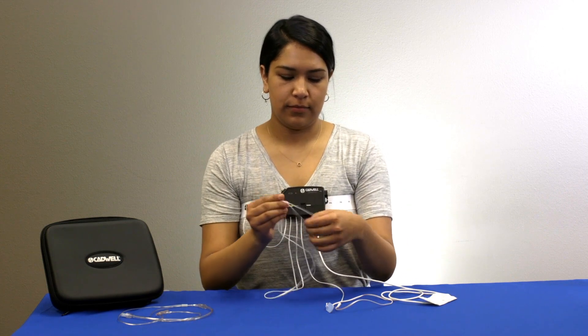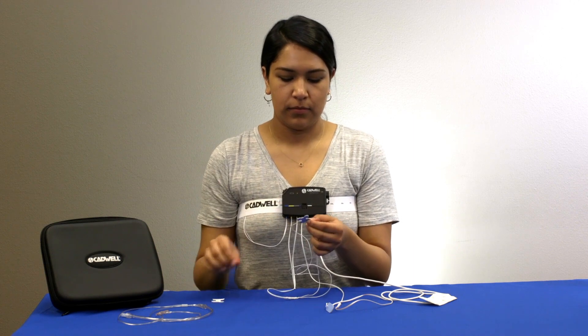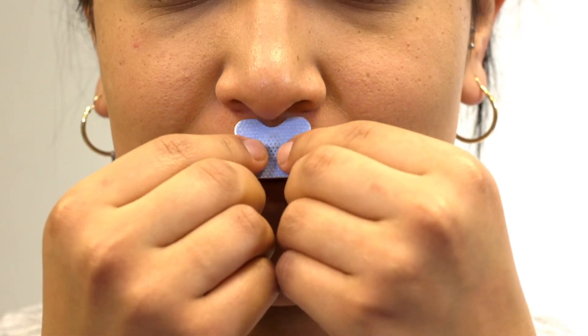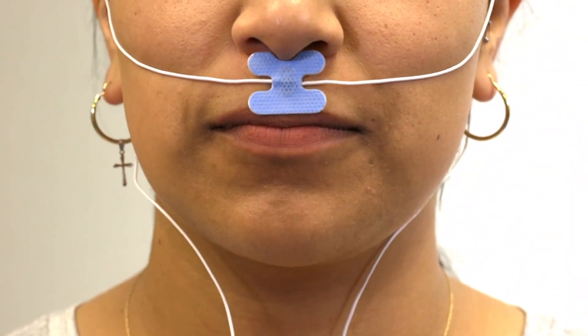Remove the adhesive backing from the thermal sensor. Stick the sensor on your face so that the notch at the top of the sensor sits just below the center of your nose. Then tuck the wires behind your ears.